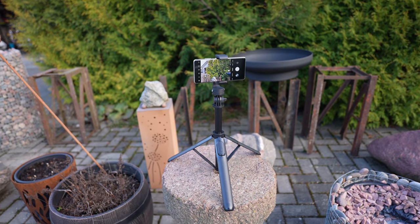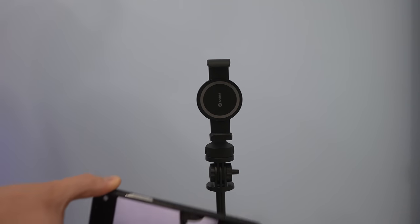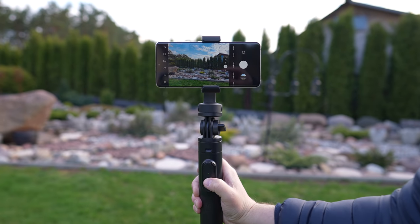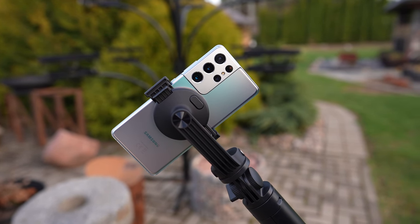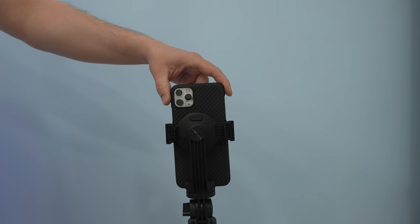Ando Bill MagStick is the world's first smartphone tripod with a MagSafe mount, which means that it works seamlessly with the latest iPhones. However, if you have another smartphone, you can use it with the supplied magnets or use the case that has a magnet already built in. You simply need to insert your phone and press the key on the back to secure it.